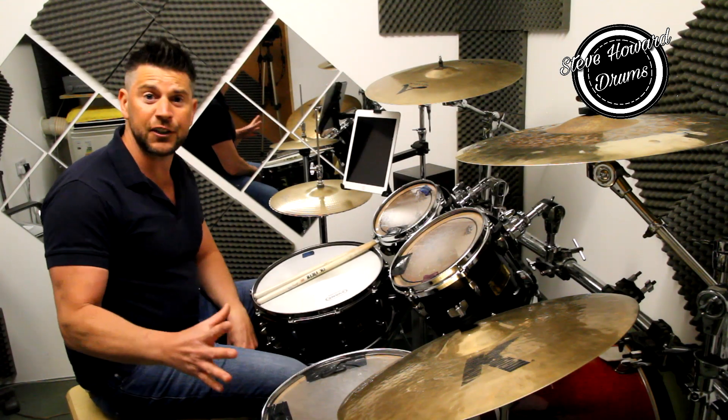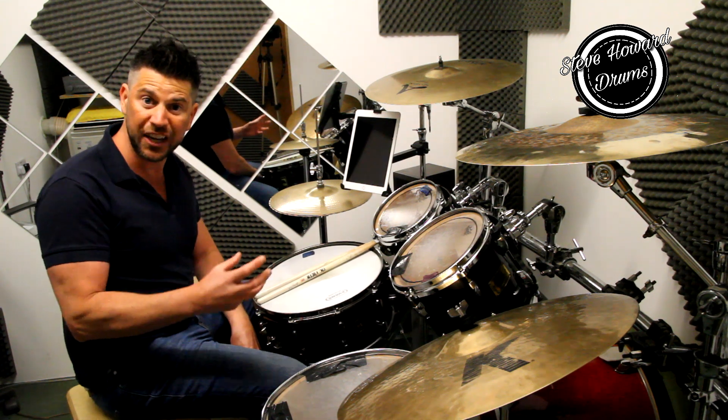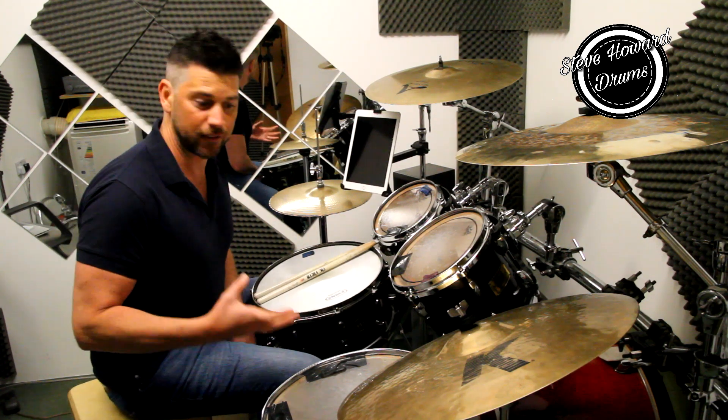Hi guys, thanks for watching. Today's video we are going to be looking at the notation, the music notation for a rock beat or a pop beat, anything that involves hi-hat, snare and bass basically.